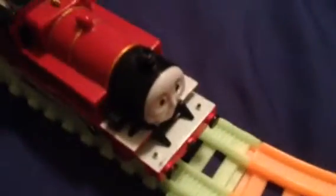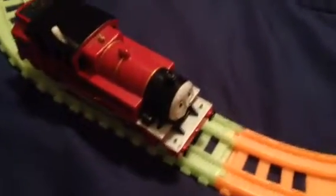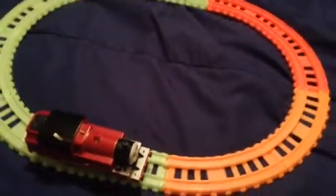Good test run for this Trekmaster Arthur. I hope you like this Trekmaster Arthur having a run on these glow-in-the-dark redesign tracks. So enjoy this video.